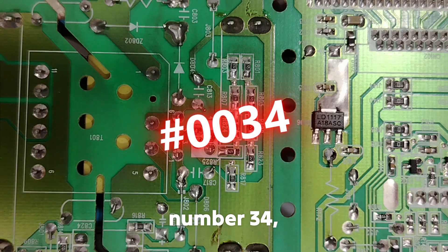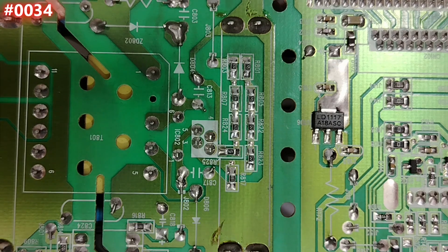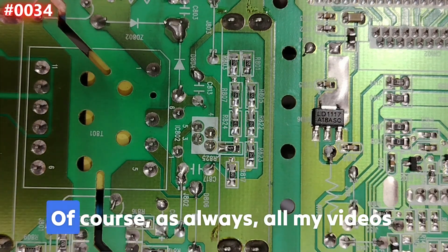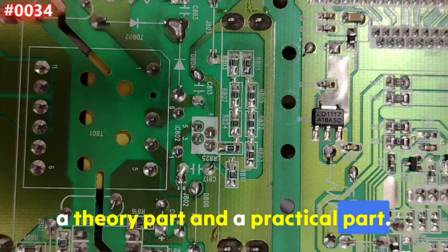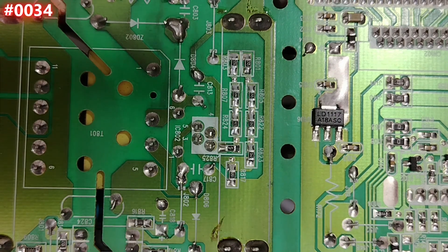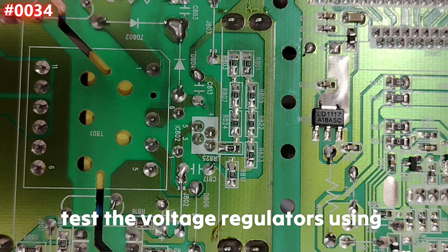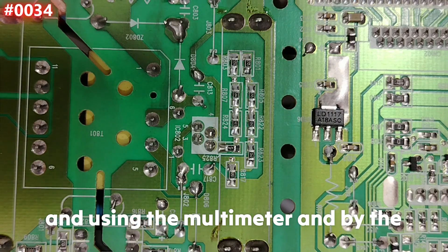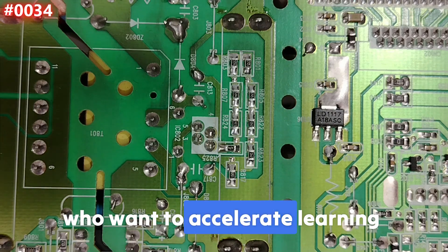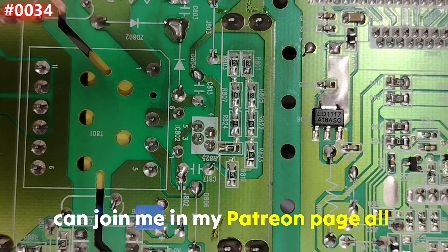Welcome to episode number 34, where you're going to master voltage regulator testing. As always, all my videos are divided into two parts: a theory part and a practical part. For anyone who wants to accelerate learning, get more unique content, and free schematic downloads, you can join me on my Patreon page — all links in the description.